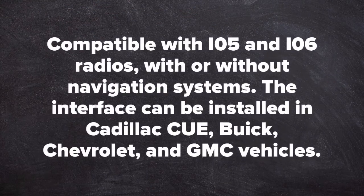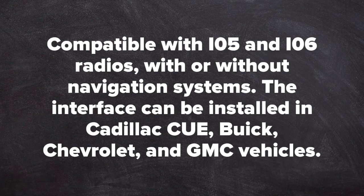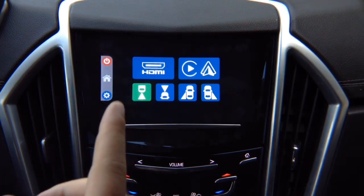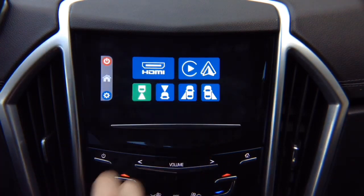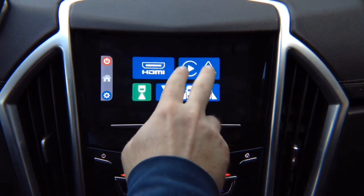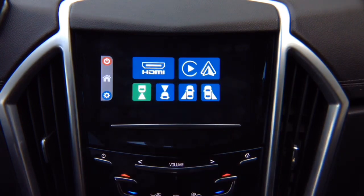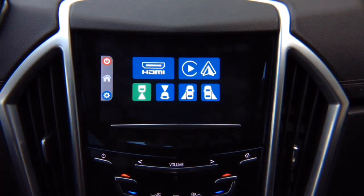Compatible with IO5 and IO6 radios with or without navigation. This interface can be installed in Cadillac Q, also Buick, Chevrolet, and GMC vehicles. It allows you to add smartphone mirroring for iPhone and Android, 4 cameras, Apple CarPlay and Android Auto. If your vehicle is already equipped with factory Apple CarPlay and Android Auto, it will work as before — this is an optional module. If your vehicle has it from factory, you don't have to purchase it.